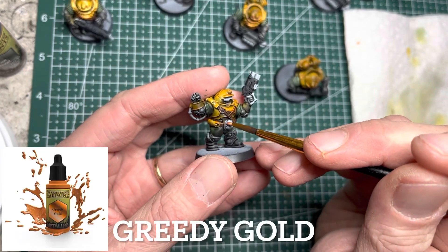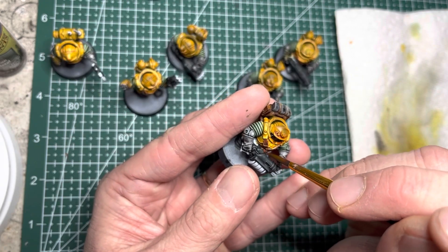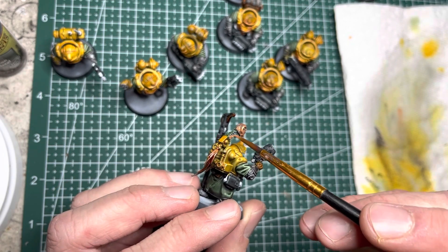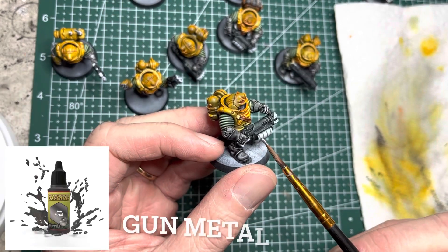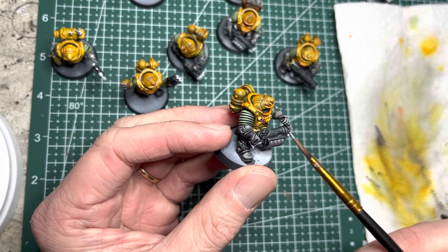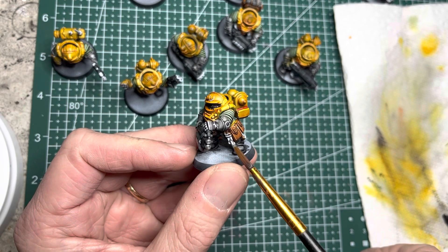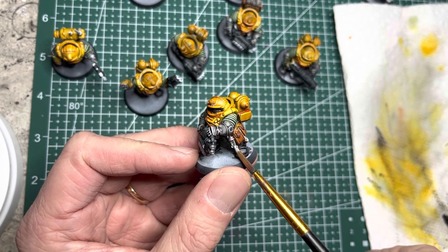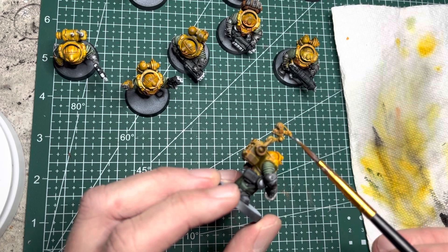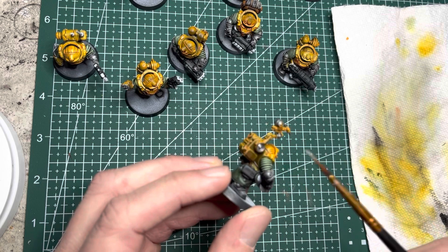Switching to regular acrylics, I use Greedy Gold and put this on the belt buckles and also on other areas such as the totem on top of the thane's head. The next metallic is gunmetal, and this works really well on all the weapon areas such as the magazine, the barrels of the gun, and the underslung handles underneath each hand. I also apply this silver color onto all the hanging tools, grenades, and similar items that hang on the side of each model, as well as areas of the drill bit which I use as the pan-spectral scanner.